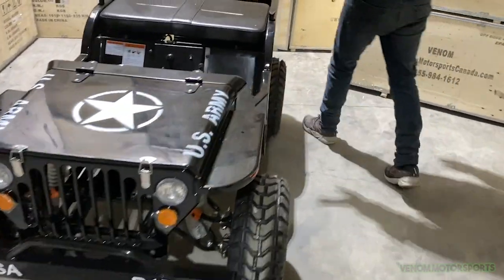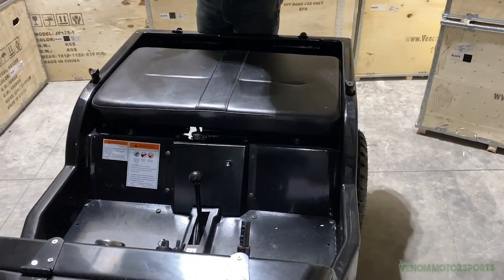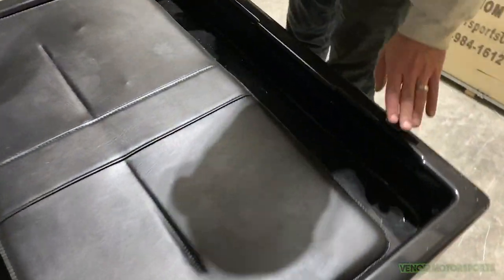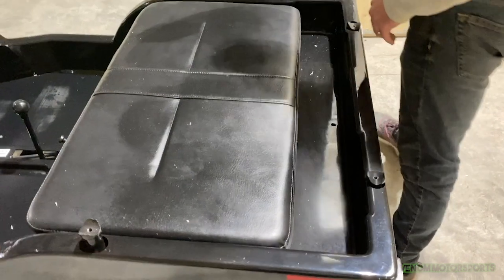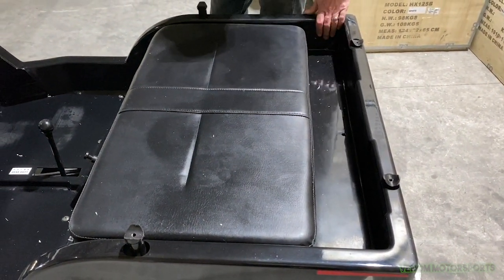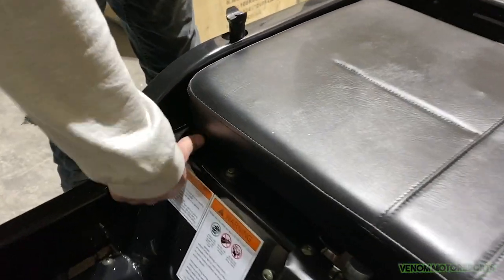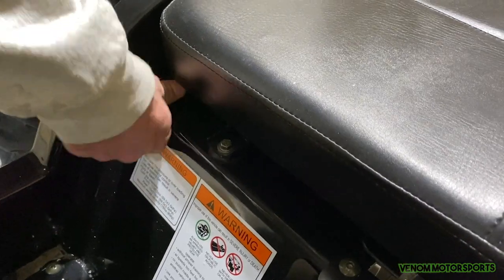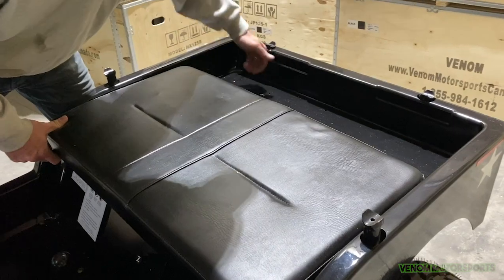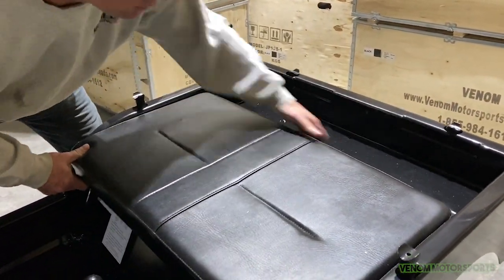First thing I like to do when starting assembly is take the seat out. There's a backing that goes on the seat, and it's a lot easier to put the roll bars on and to install the seat belts without the seat in there. To take the seat out, come over to the little lever — just like a car seat — and remove it. It can be a little tight at first.